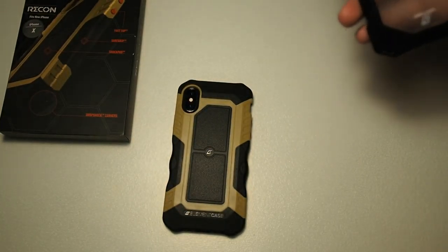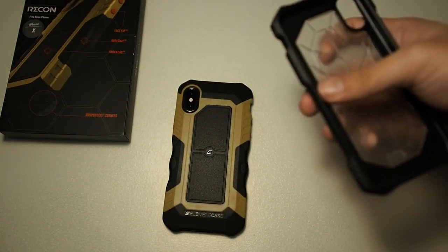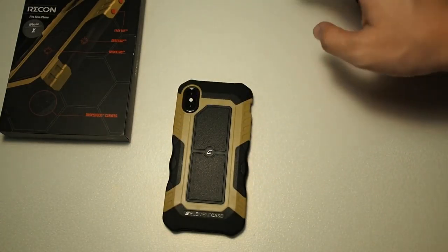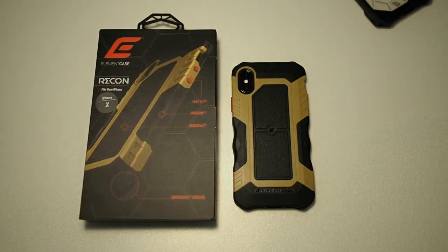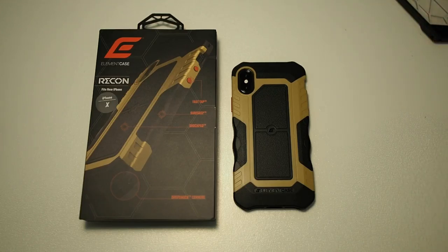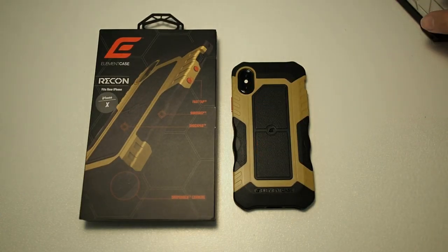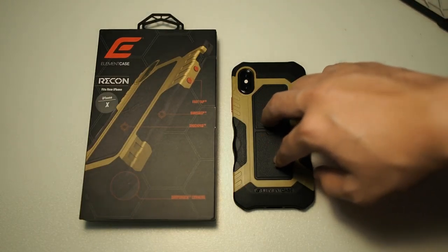It's not too expensive compared to the RAV case, but the RAV gives you a more generic design compared to the Recon. Overall I would really recommend this case — it's really neat for the price. If you're thinking of getting the RAV case I would suggest getting the Recon instead, because you get the same amount of drop protection and at the same time a very unique design. iPhones are everywhere these days, but a unique case will stand out.